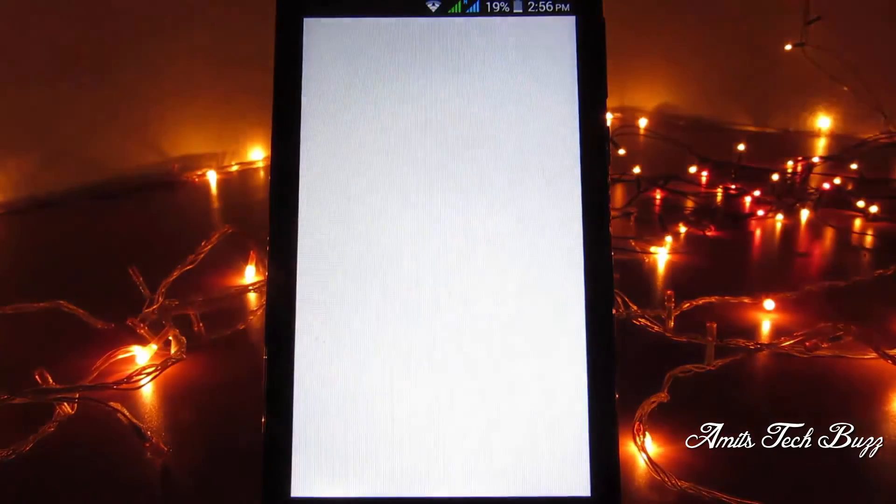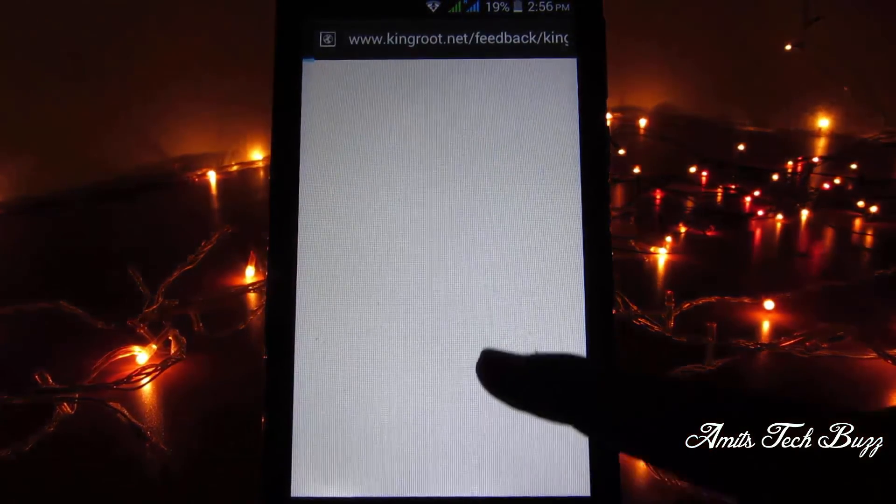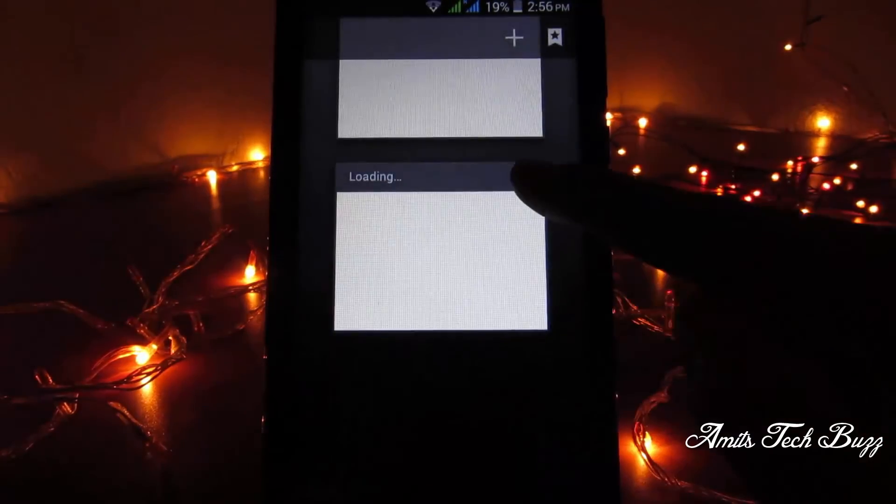Your phone is now unrooted. That's all for this video — see you in the next one. If you're watching my channel for the first time, hit the like button and the subscribe button.